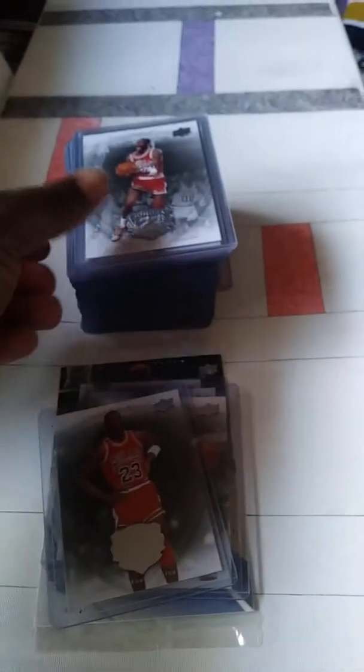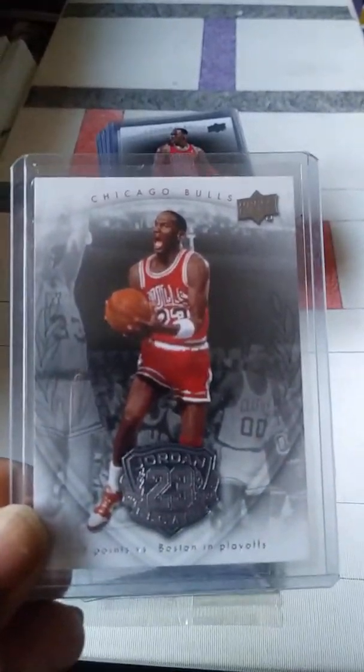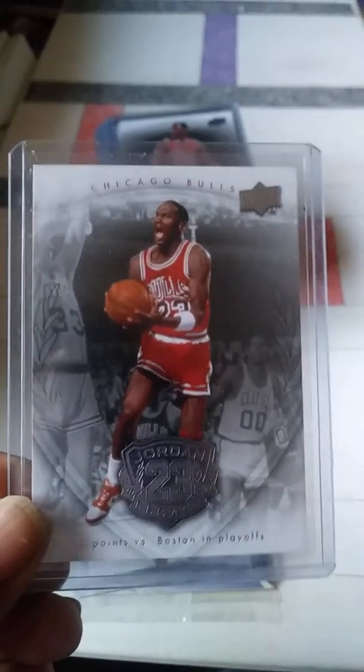I always kept them all together, put them in a box, and just pull them all out. Thought I'd take a look at them. The back of each card is going to look different as I go through each one.